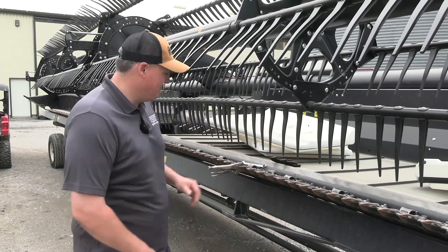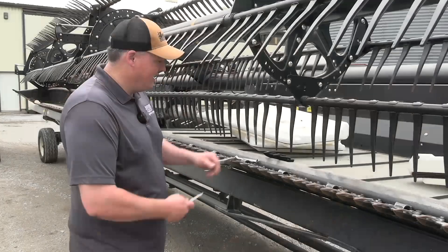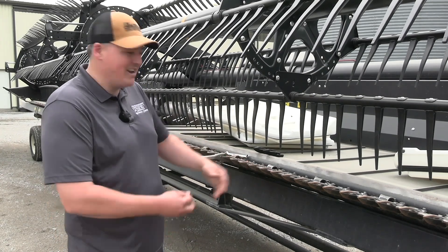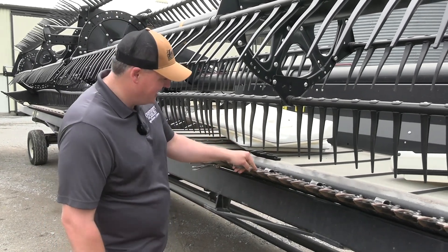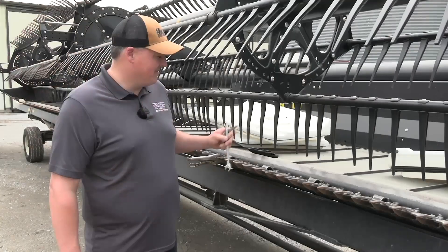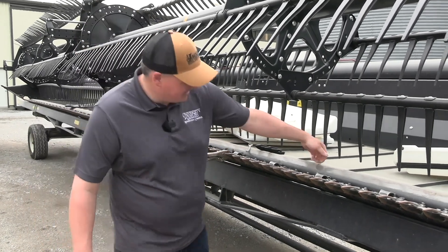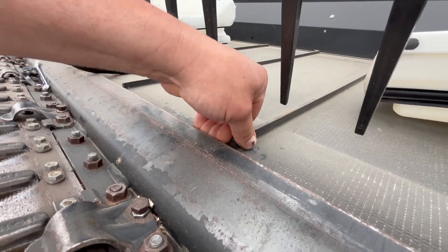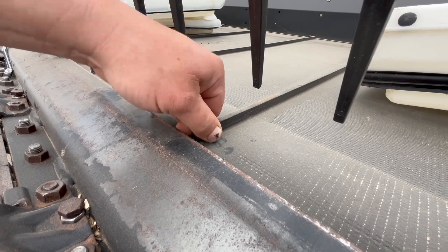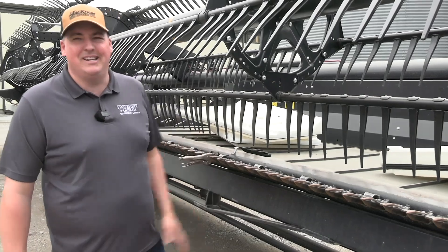If the guards are worn, replace them. I'm going to make sure my knife blades are good and sharp and not missing. The other thing are our hold downs — I need to push that knife against the guard so I get a nice shear action. I take a 20 thou feeler gauge, go in, and I should get a slight drag between the guard and the knife. If I don't, I take a wrench, adjust it, and away I go. One other thing on these drapers: there is an adjustment between the belt and the back of the knife guard. Wheat kernels are very small — if any get knocked off, they can fall through this gap and be lost on the ground.